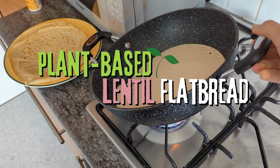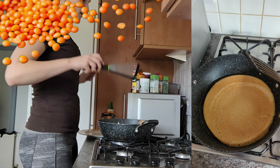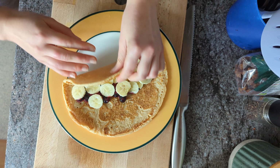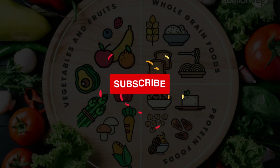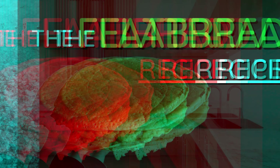Vegan flatbreads — high in protein, high in fiber, and low fat, thanks to having red lentils as the main ingredient. In this video I show you how to make them, as well as two of my favorite nutritious and delicious ways to serve them: a savory and a sweet option. Let's get started.